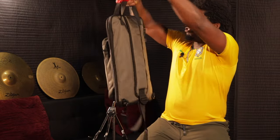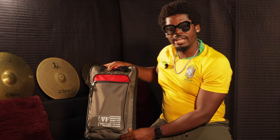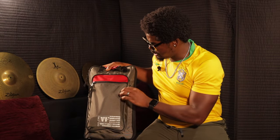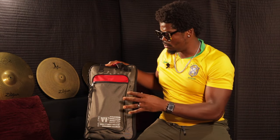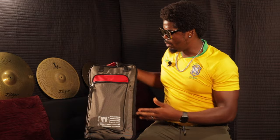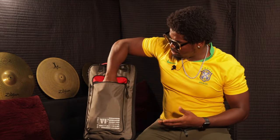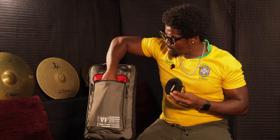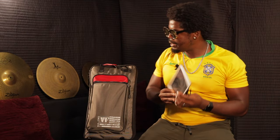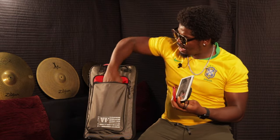It also has a hand strap. If we take a closer look, the bag material is made from nylon, so it's durable. Now I'd like to show you what I bring inside my drum bag. In the first compartment I have my in-ear headphones, an iPad, and an auxiliary wire.